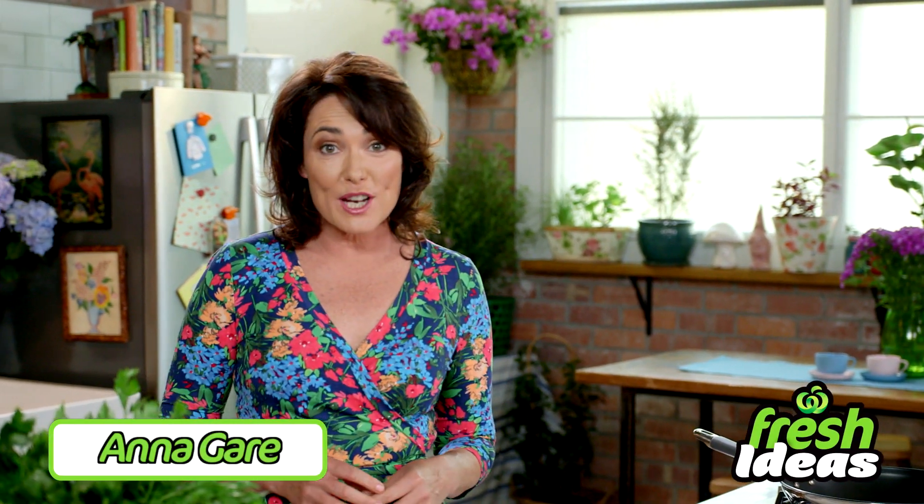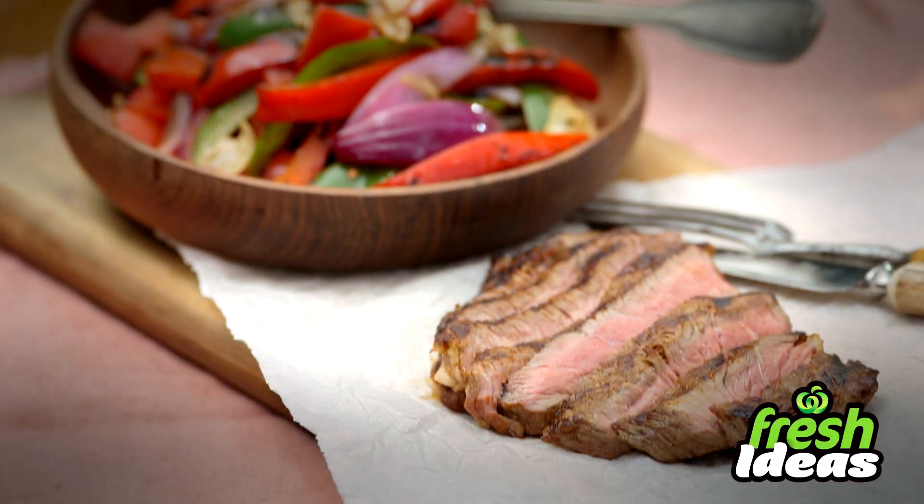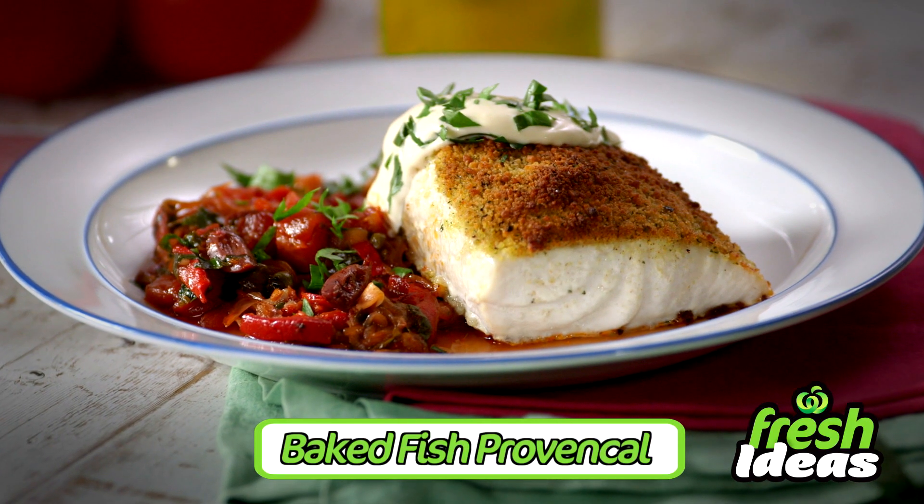Hi, I'm Anna Gare and each week I'll be bringing you fresh ideas to create quick and easy meals for the family that are great value. Tonight it's Baked Fish Provencal — a delicious light fish dish perfect for the cooler months.